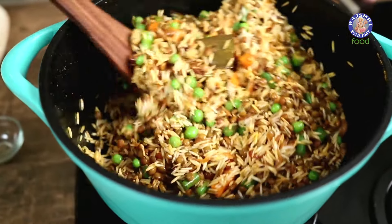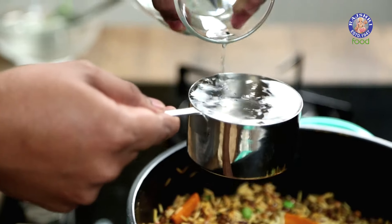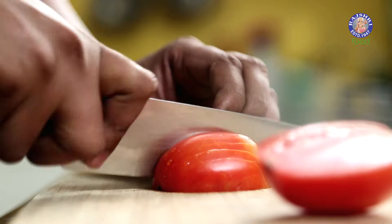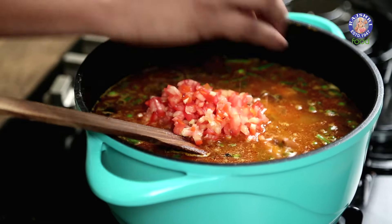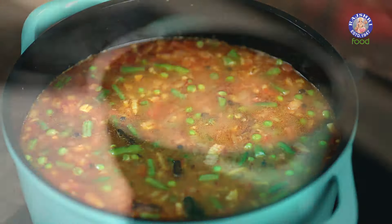Now it's time to add some Water, and this is the essence of a good Pulao. Usually the quantity of Water is 2 times the quantity of the Rice. Give this a good mix, and now is the time to add in some Tomatoes. This goes straight in the Pulao. Give this a mix, and this needs to now bubble for the next 10 to 12 minutes, or till the time the water on top kind of dries up a little.